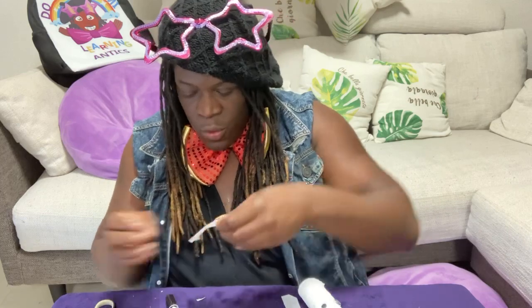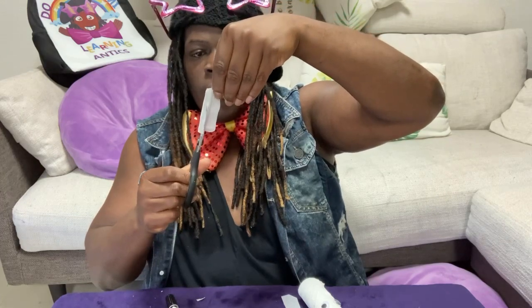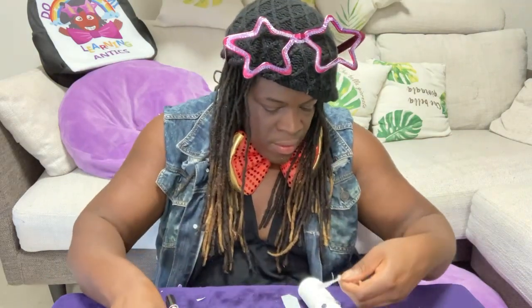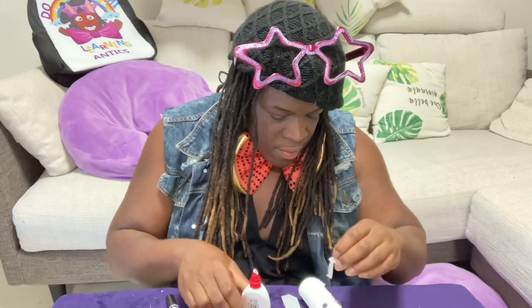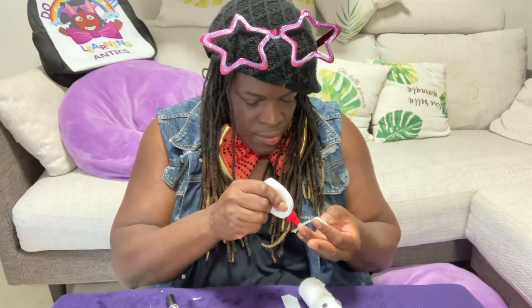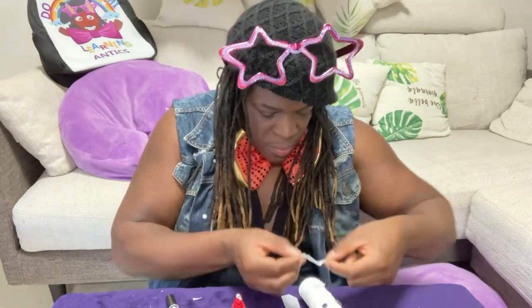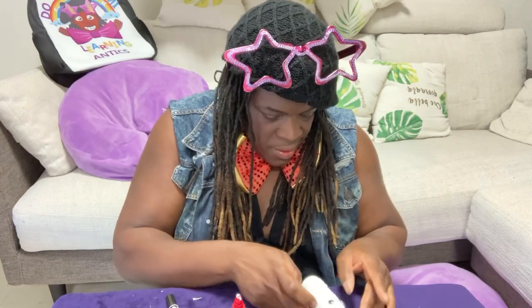One more piece, trim it up with the scissors. One more piece — use the scissors, cut it in half. And we place it down just like this. Ta-da!